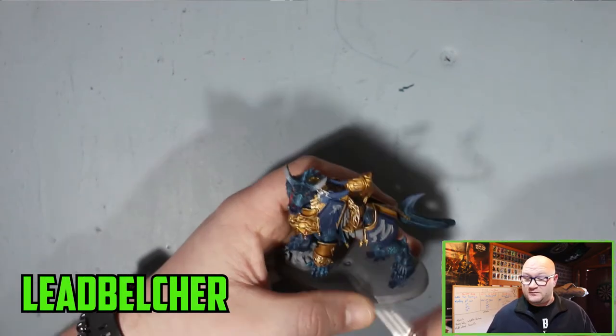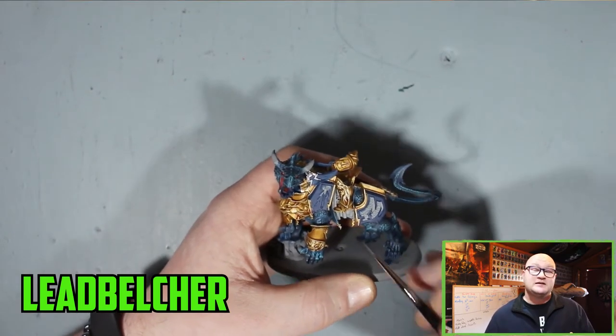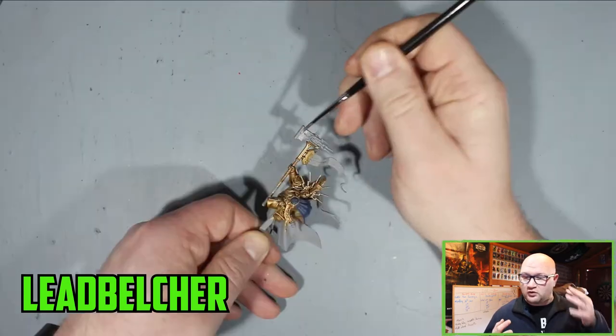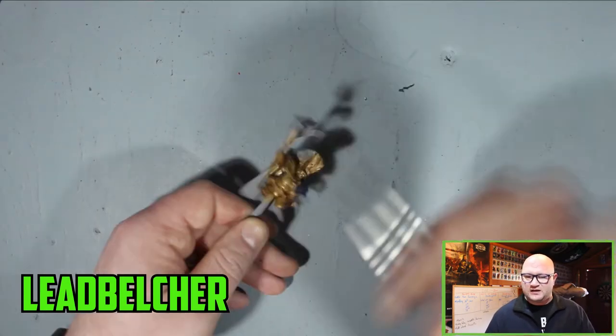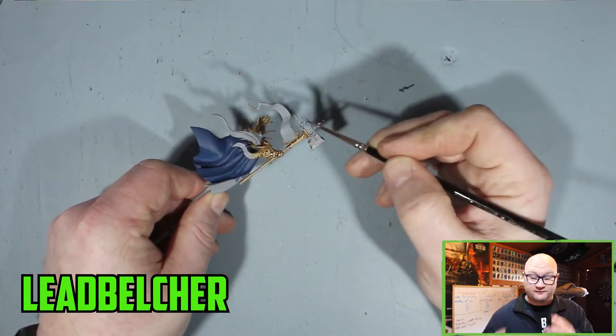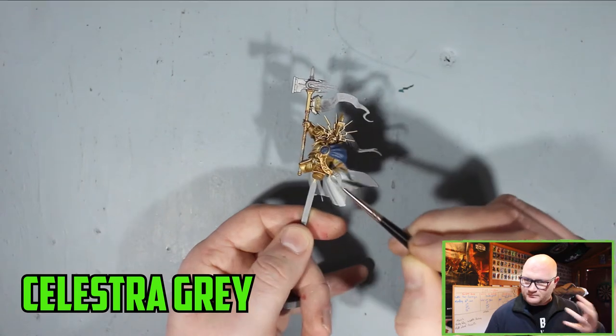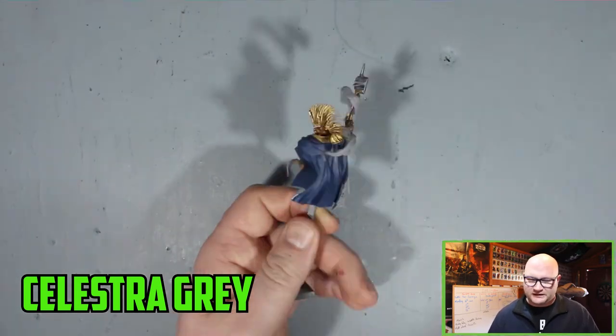Pretty much the go-to colour for basing any metal or silver is Leadbelcher. On the Drakoth it's trinkets and any silver parts, and then on Vandus Hammerhand his weapon — the hammer — is a pretty prominent part, so it's good to get that painted up.